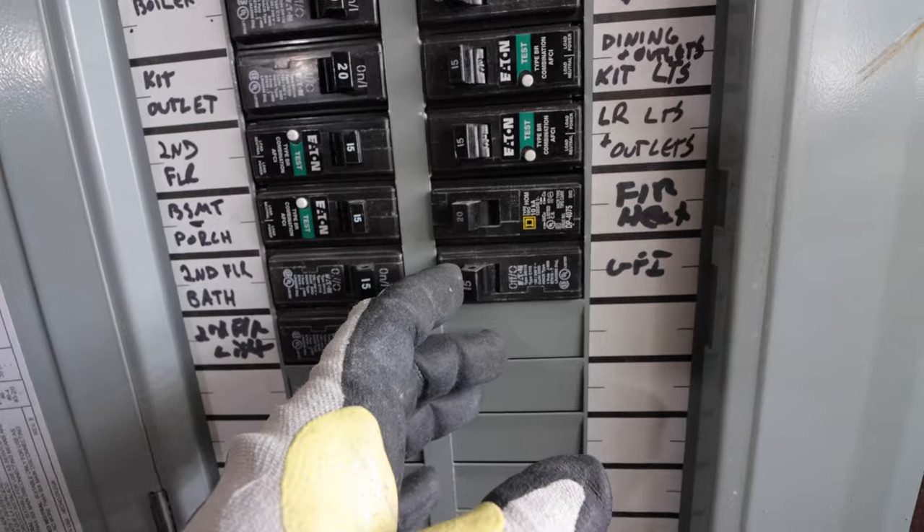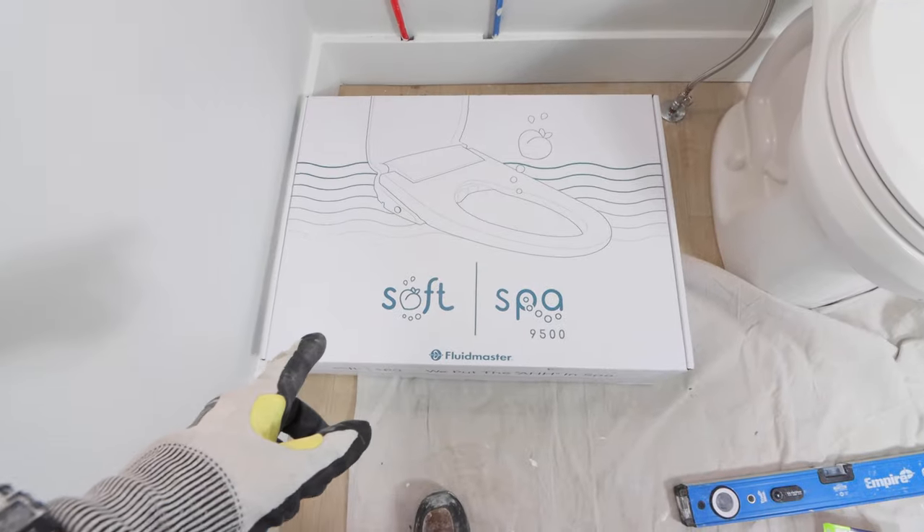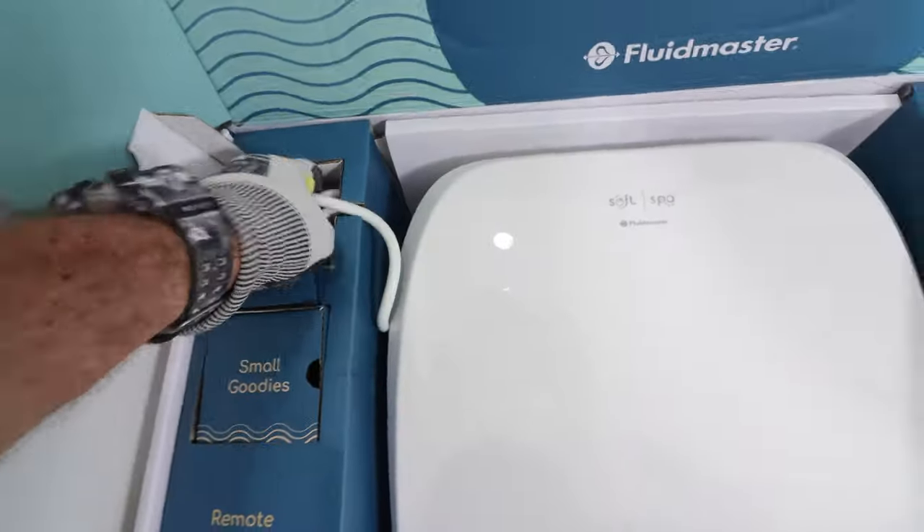In this video you'll see how to add a second GFCI in a bathroom. Turn the circuit breaker off and double check it is off. The reason I'm doing this is I'm adding an electronic bidet to the bathroom.